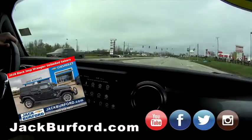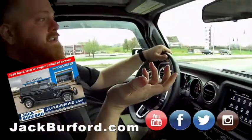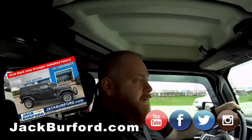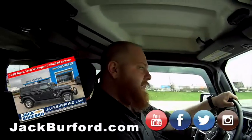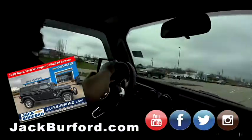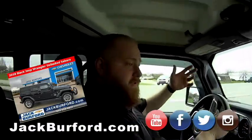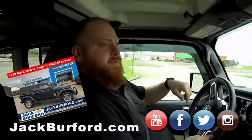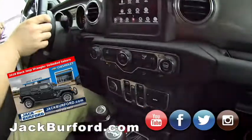You know what they need to do? They need to come in and check this Jeep out in person, go on one of your free test drives. Check it out at jackburford.com, come and test drive at 819 Eastern Bypass. Check us out on all the social medias — Facebook, Twitter, Instagram. Subscribe to us on YouTube — you can't forget YouTube.